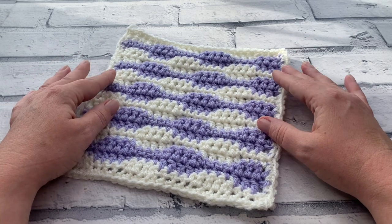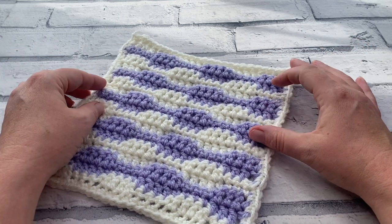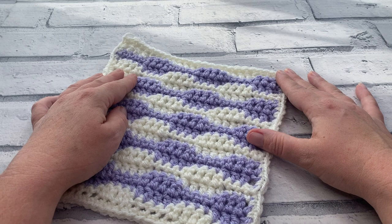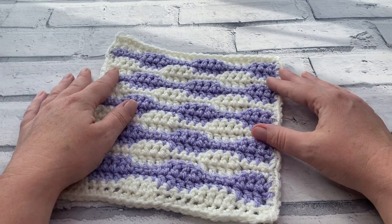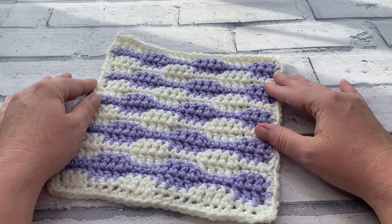Before we get started, don't forget to hit the subscribe button and the notification bell so you never miss another one of my crochet tutorials or hodgepodge blanket granny squares. There are 30 squares released as part of this crochet along, and you can find a link in the description box to access all of those granny square patterns along with a link to the written pattern itself.